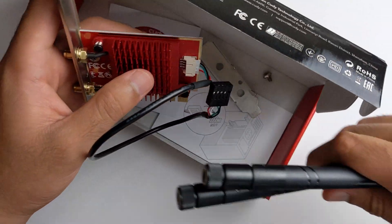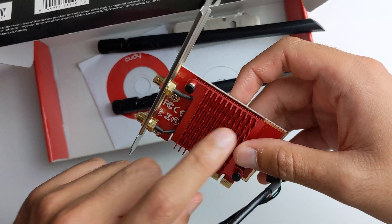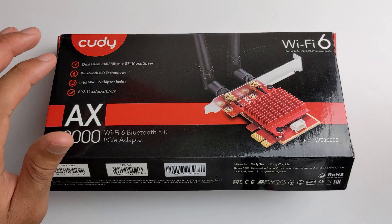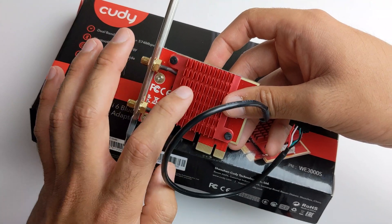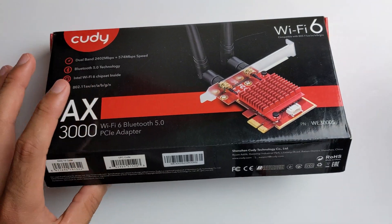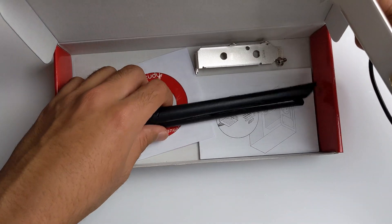Another thing that's great about this card is it has this heatsink. It supports up to 2 gigabits — so 2,402 megabits per second, about 2.4 gigabits. The more data you're going to use, the hotter the chip gets, and this helps it cool down a lot. I actually don't see that on more expensive brands such as Gigabyte and Asus.